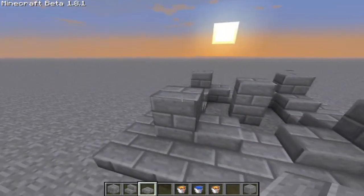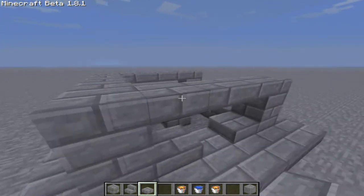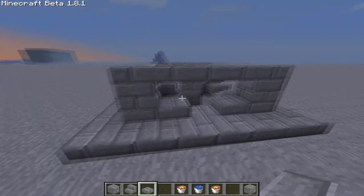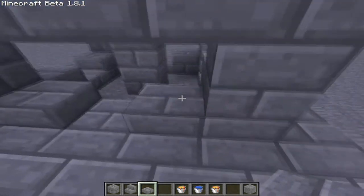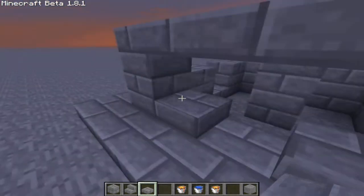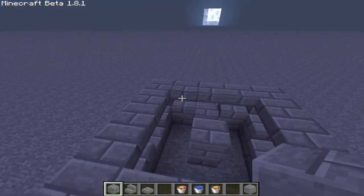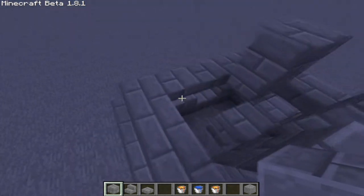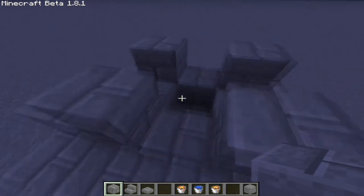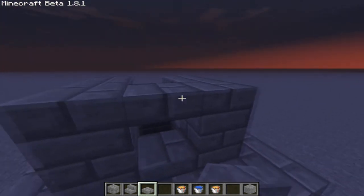Now we are going to do slabs in the middle of those. After we have done this, we are going to make a little bit of roofing around here. It's getting nice. If you want smaller openings, you can just do this. You could also do this to make it really small — you can do whatever you want.